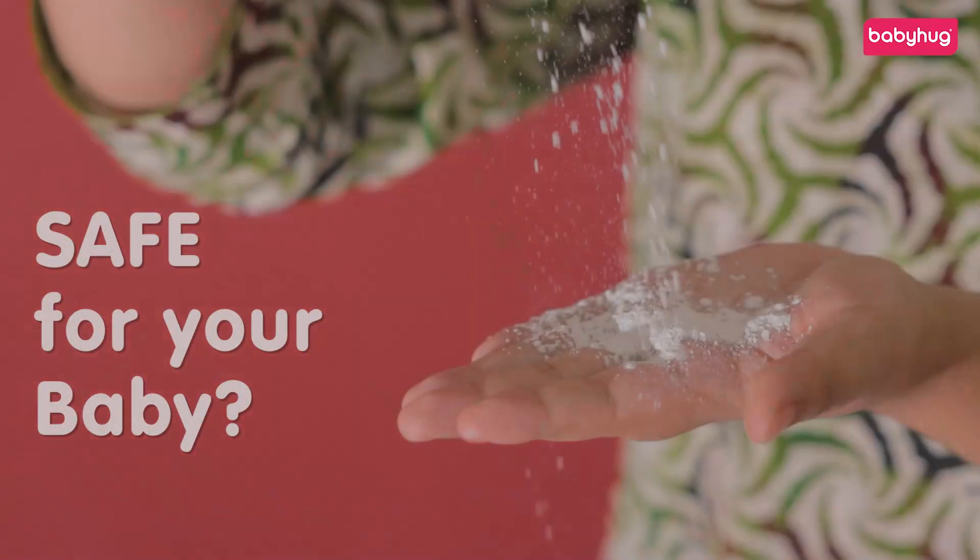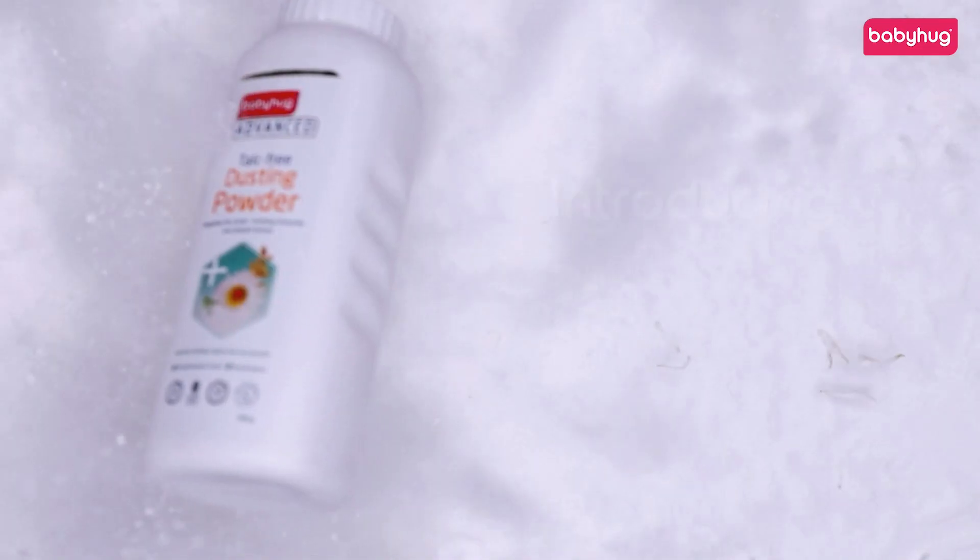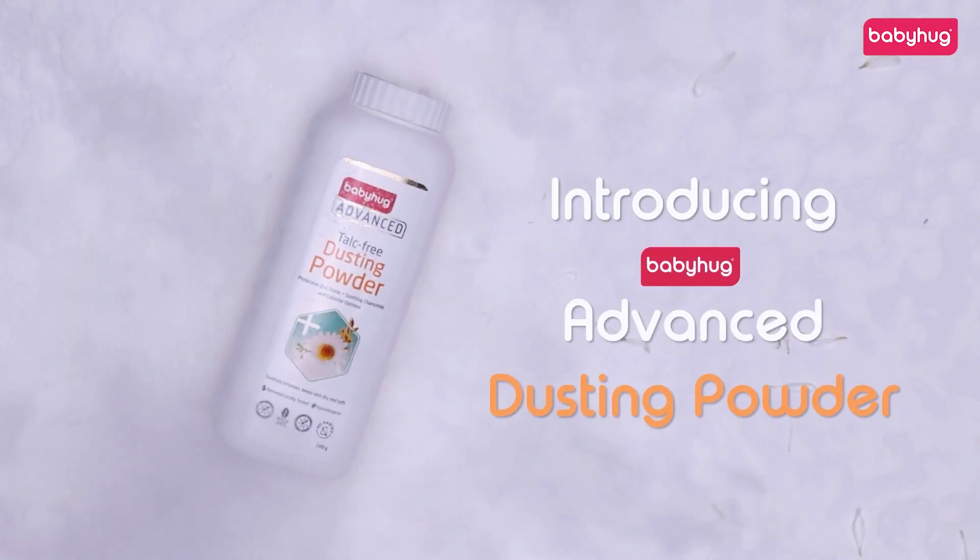Is talc based baby powder safe for your baby? The simple answer is no. But there is a better solution — introducing Baby Hug Advanced dusting powder.